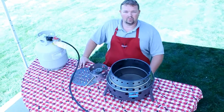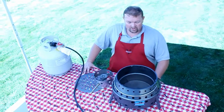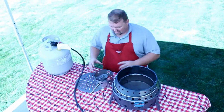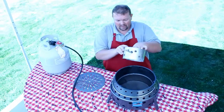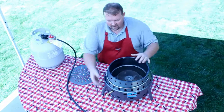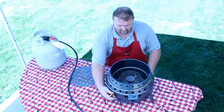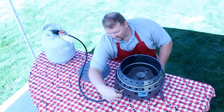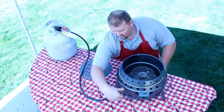This is the collapsible Volcano grill with the propane attachment. I'm going to show you how to set up the propane attachment to prepare it for cooking. This is the propane kit that comes with the Volcano. I'm going to slide it through the opening — it fits right there. I'm going to center it. Now I'm going to connect my high-pressure regulator hose that's already connected to the propane tank.